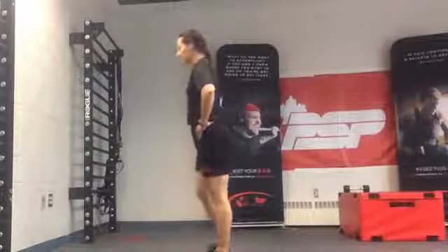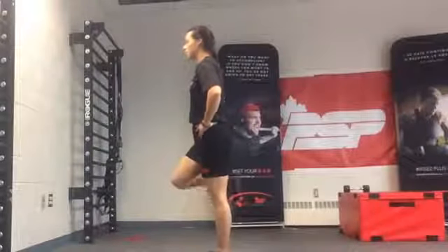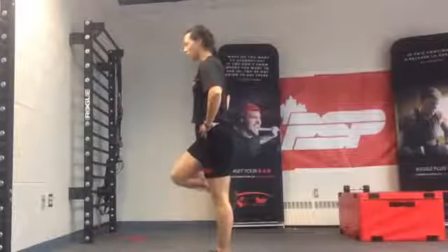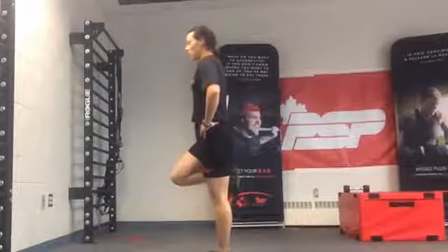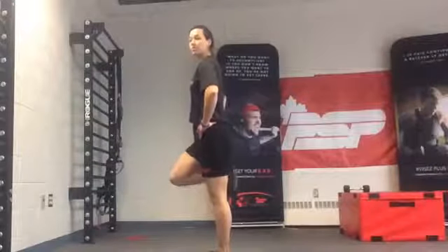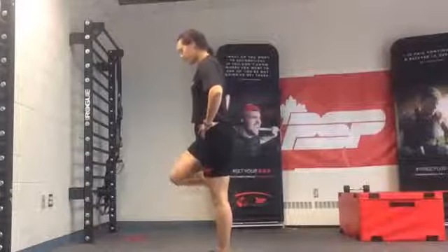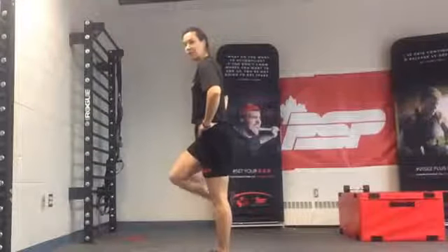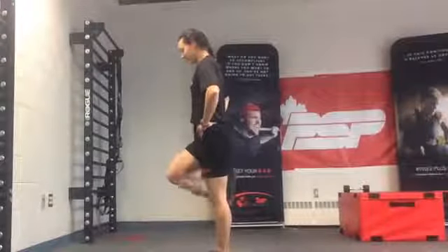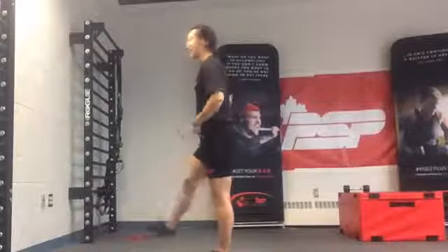Switch — same thing the other side. Find your balance first, and then your pulse. If you need a wall, you can grab a wall too — hold on to something if you need to. A few more seconds. I want to make sure that you feel a bit of the burn. Three, two, one, and done.